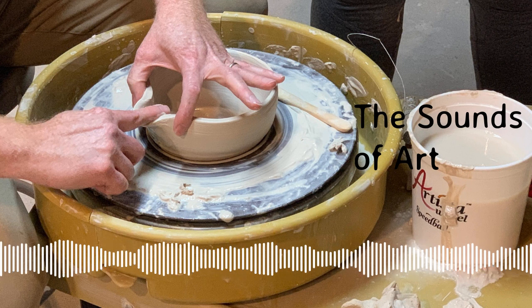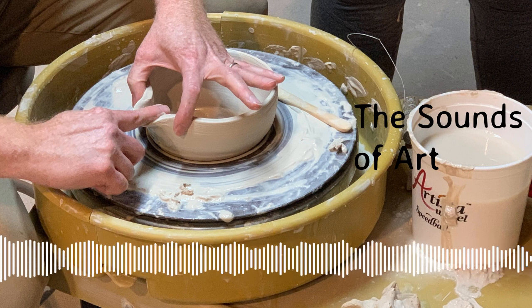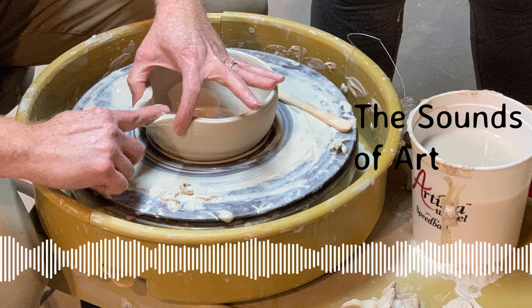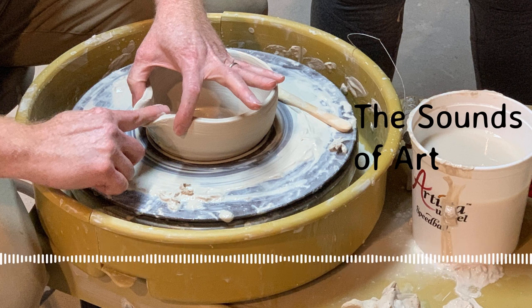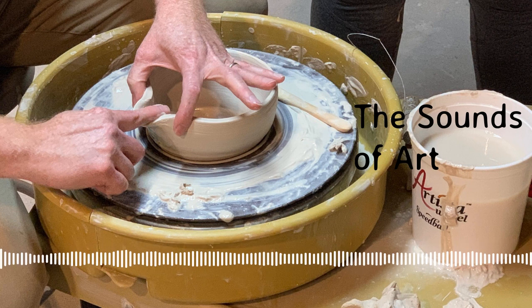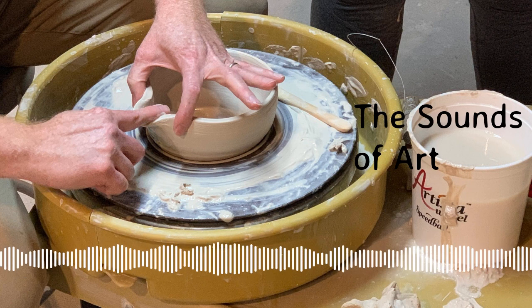There are still a couple of little air bubbles to work around, but they aren't too bad. Little ones are fine, but big ones can feel like having lumps in your clay.